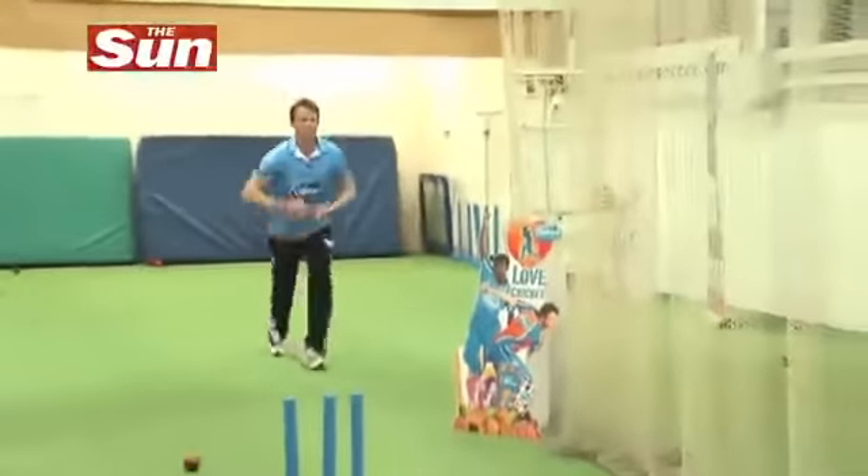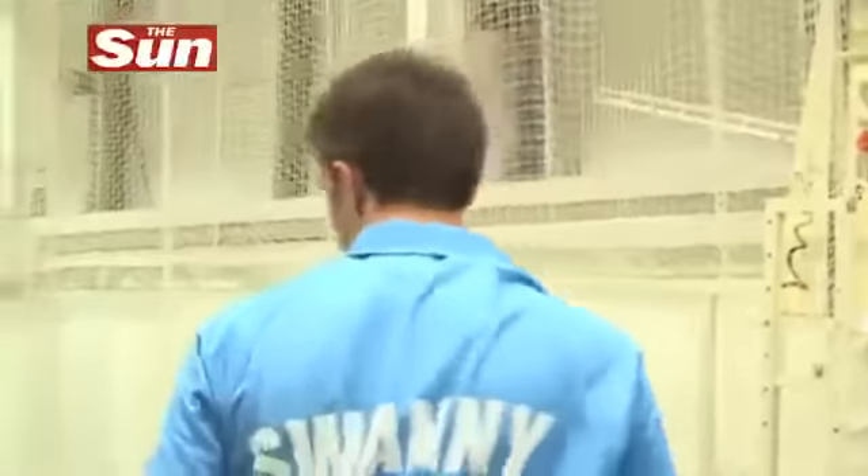I'm here in North London with England spinner and Rubicon ambassador Graham Swann, obviously a Sun Sport columnist as well. Swanee, England are 2-0 up in the series, going great guns. Is the whitewash on?